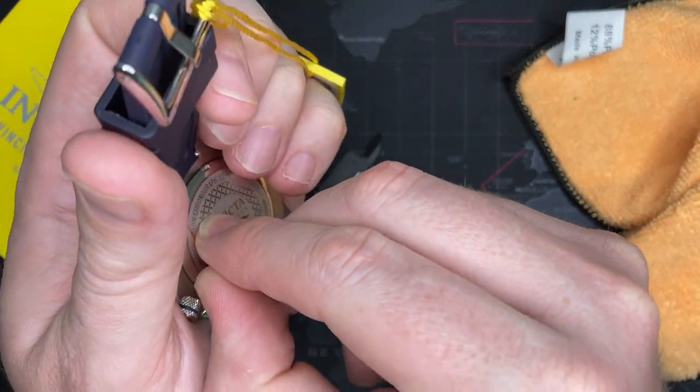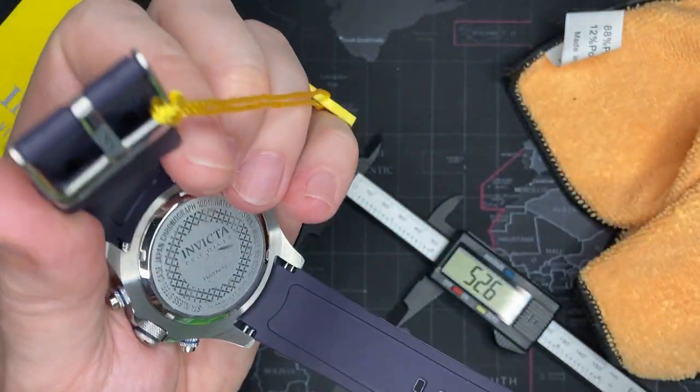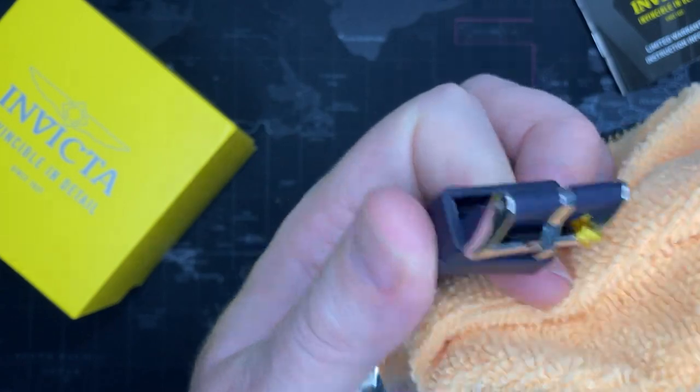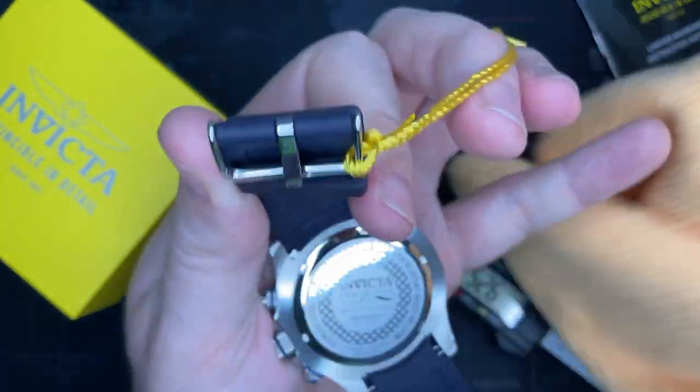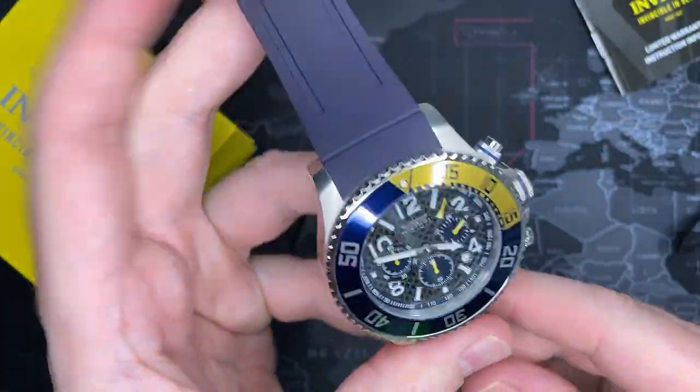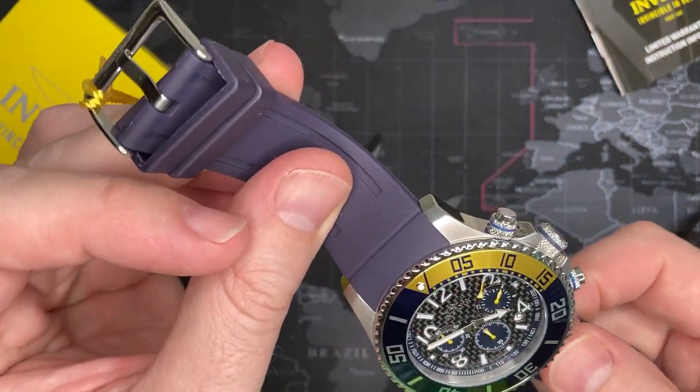I'm going to take this off because I am going to keep it. At that price I could make money on it, but why, when you've got such a great watch? I mean, I'm not going to wear this to mow the lawn or anything, but this is a nice watch to have. If I want to go to the beach, this is perfect.